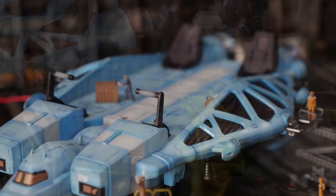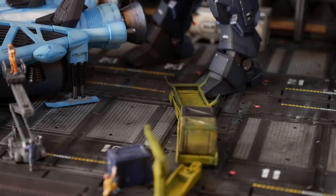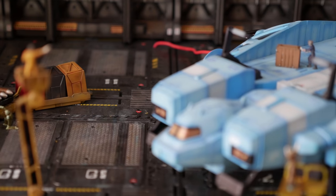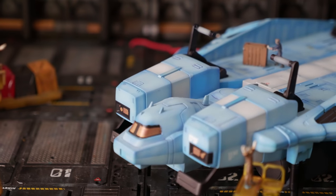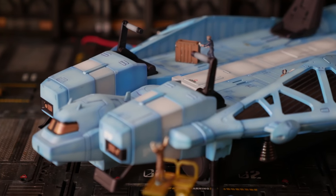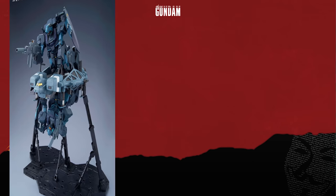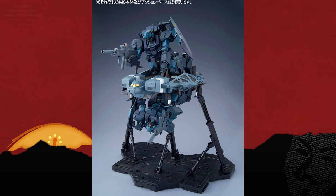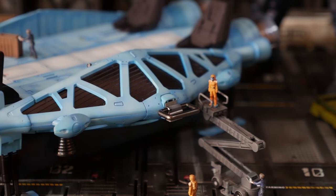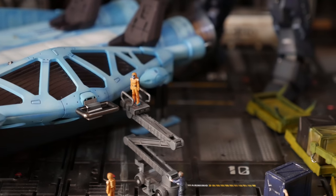Despite my grievances with the movie, the Jabber is pretty straightforward. This kit is just a 100 scale version of the 144 scale Base Jabber — the construction is damn near identical. But the big difference is this one gives you the ability to attach two mobile suits to the top and bottom. Since I don't have two Jestas and I don't have two Jagans on hand, or even a Jagan and a Jesta, I just have to live with one.